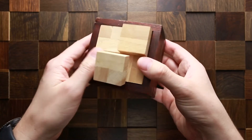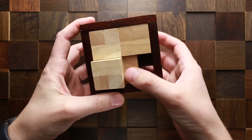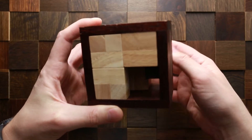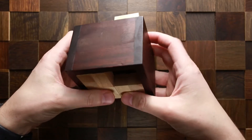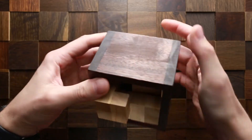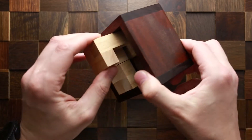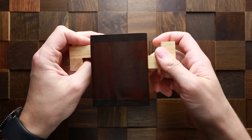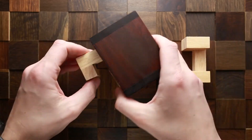I can still only move these two parts, but I can't move the other two. Wait — I can move the other part. It went down. Oh, this goes up — and yes, the first part is out.